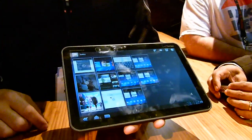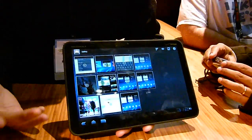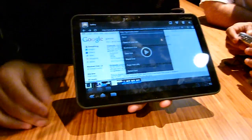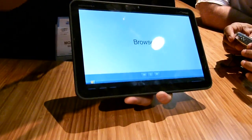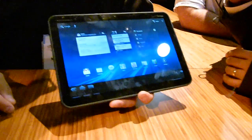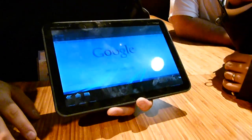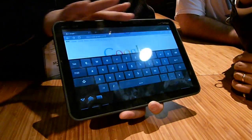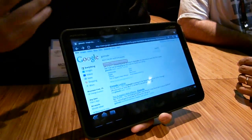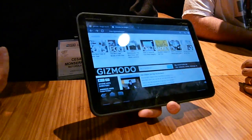Let's go through what has changed from Honeycomb 3.0 compared to Android 2.2. In the browser, you'll get full Flash 10.1 support from Adobe and be able to stream pretty much anything. There's no news on Hulu yet. You also get tab browsing, which you're used to on a PC. With 3.0, we're trying to give you more of a PC-like experience rather than just a large-screen phone.